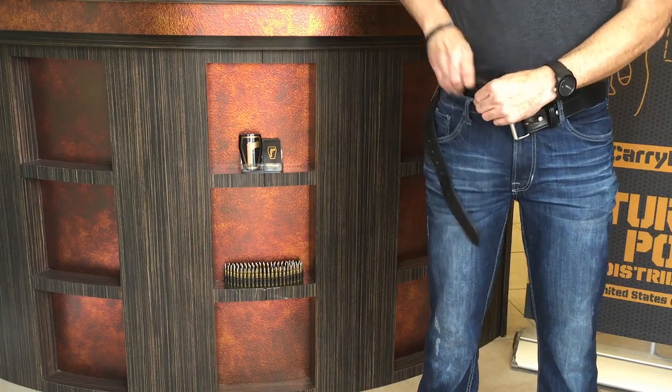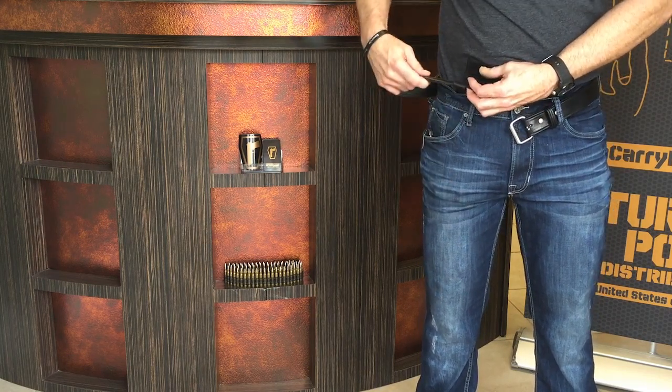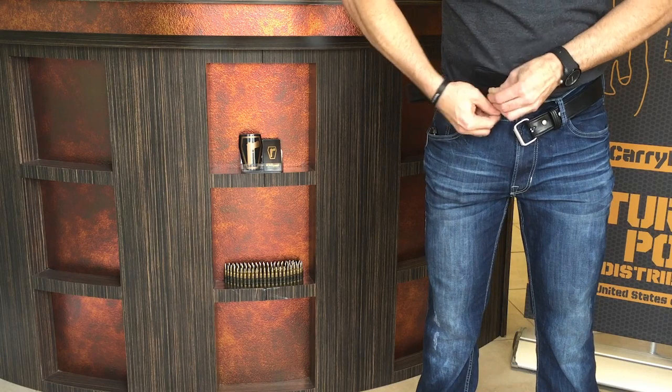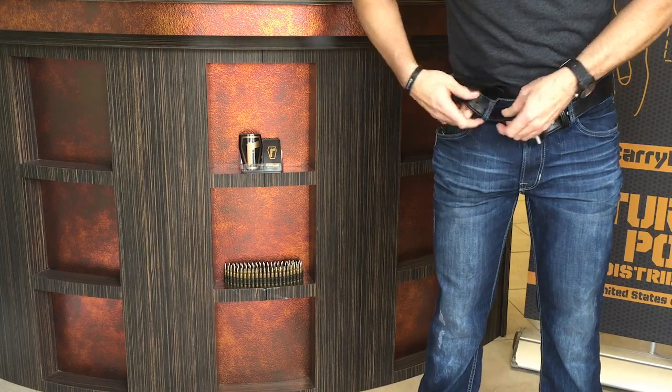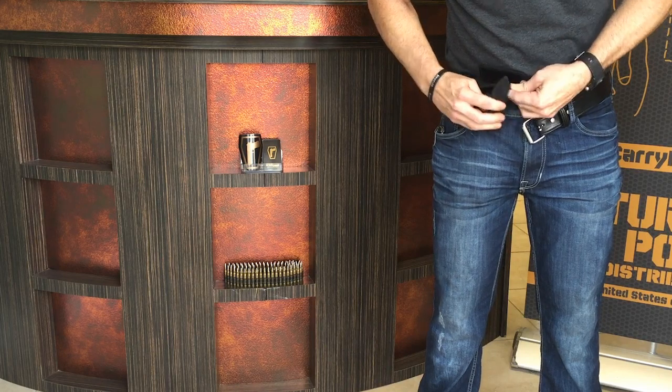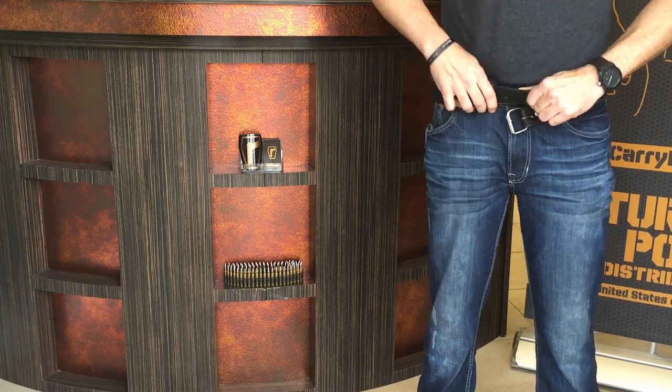Slide the entire holster in, leaving only the magnetic flap in the belt loops on the outside. Weave your belt through the first loop on the holster, pull an extra portion of the belt to go through your pants belt loop, then back through the second belt loop on the holster. Pull through and attach your belt as normal.